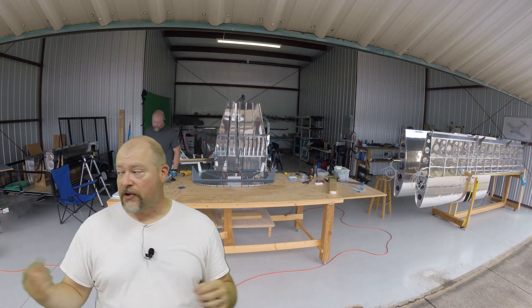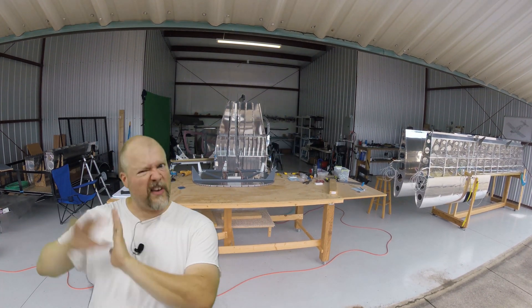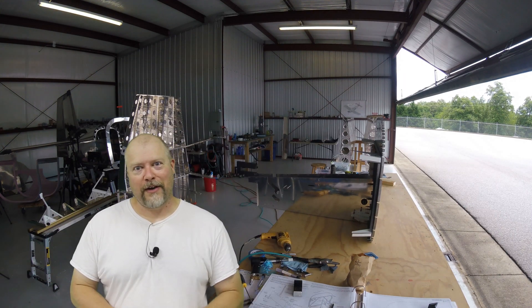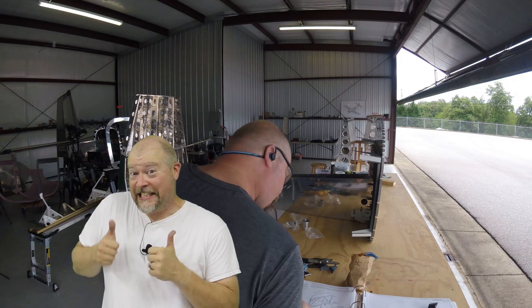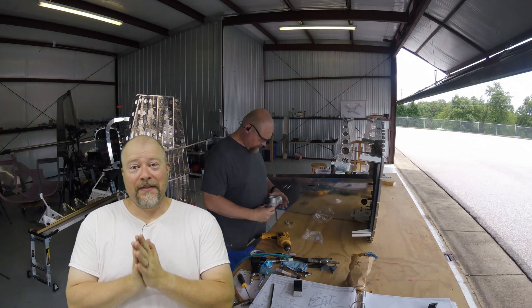The next thing I'm going to work on is putting the flooring underneath the firewall — not the firewall forward, that's the next kit — but putting the flooring under the firewall, and then maybe we'll get to hook all this stuff up and have it actually look sort of like an airplane. Kind of getting excited. So that's what's going on in this video.